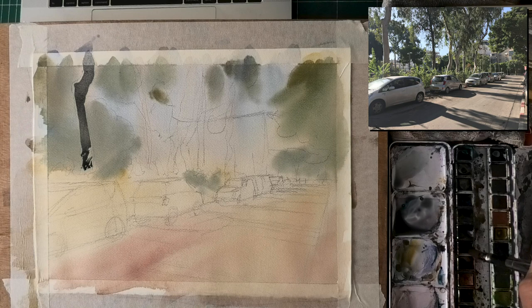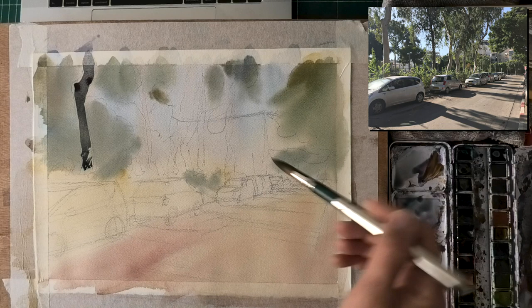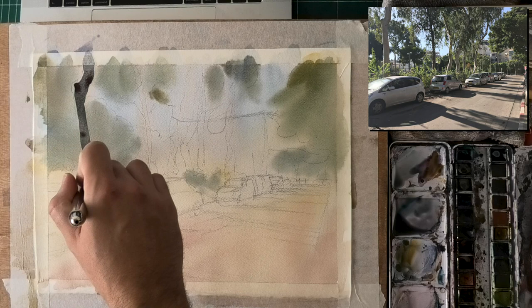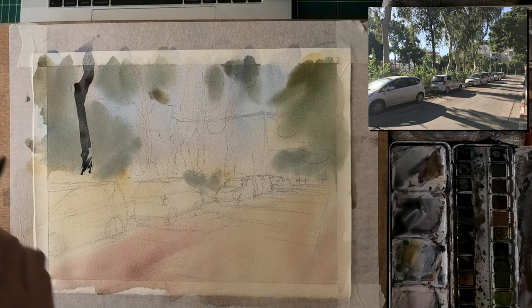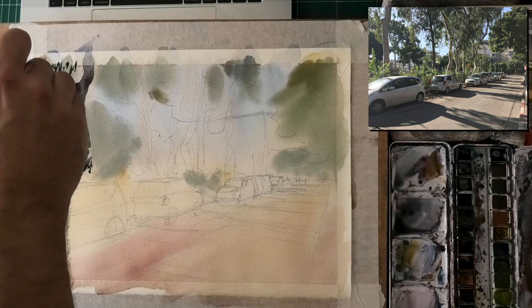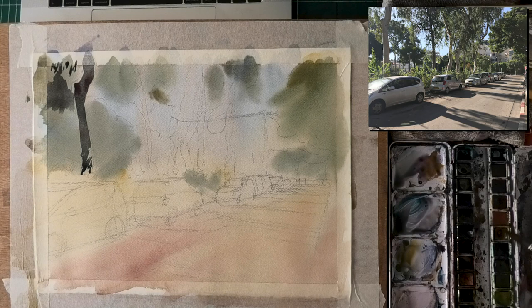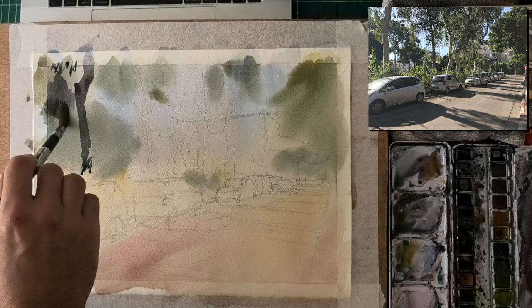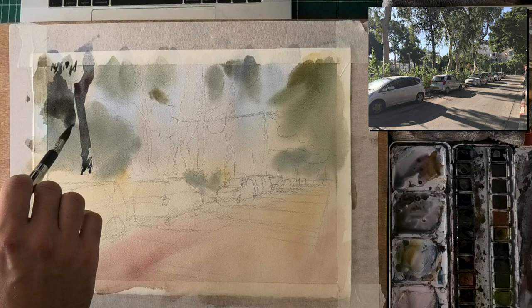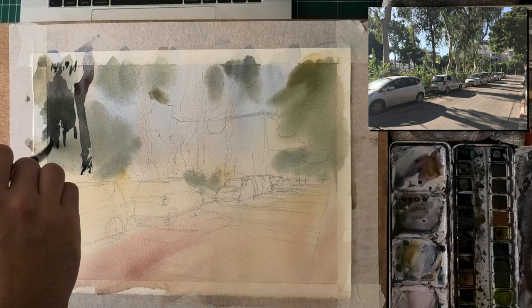Here comes what most people consider the hardest wash. Keep the shapes large — don't paint each and every individual leaf. I'm putting in the tree trunk, starting small, which I always encourage. Don't open up a huge shape you have to worry about all at once — start small. I'm carefully building it up, adding some negative painting around these little pieces of shiny green foliage. Once done with the tree trunk, I start establishing what's behind it, indicating a few leaves and then moving to a large shape.